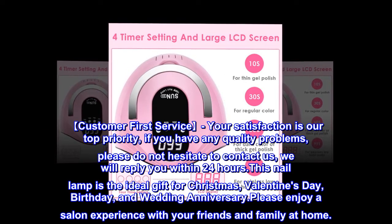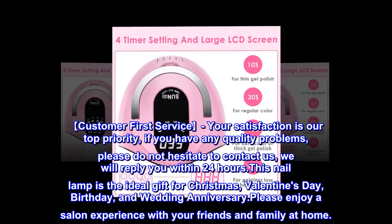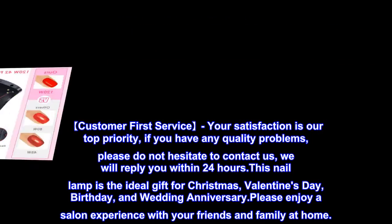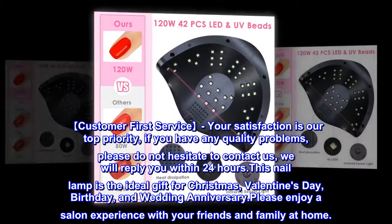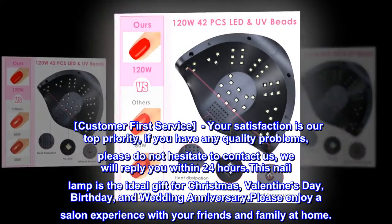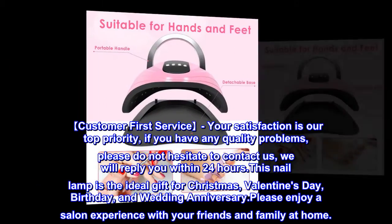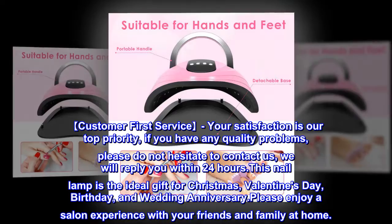Customer First Service. Your satisfaction is our top priority. If you have any quality problems, please do not hesitate to contact us — we will reply within 24 hours. This nail lamp is the ideal gift for Christmas, Valentine's Day, birthday, and wedding anniversary. Please enjoy a salon experience with your friends and family at home.